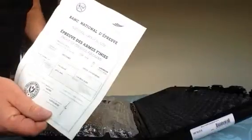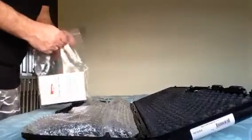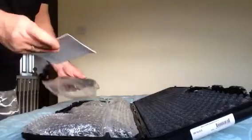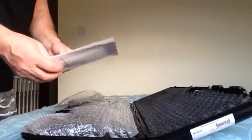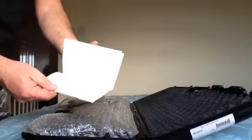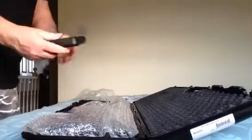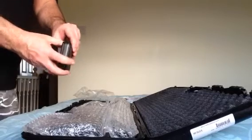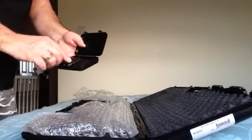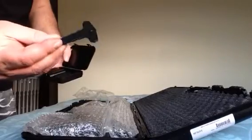Comes with a full set of chokes — it's a three and a half inch chamber. There's an instruction manual. Nice little presentation box. I believe there's two chokes already in, and I've got five chokes in total with a choke key. Quite nice.